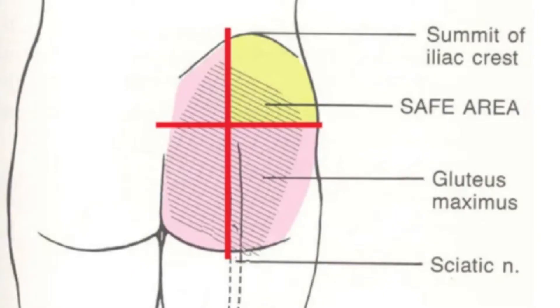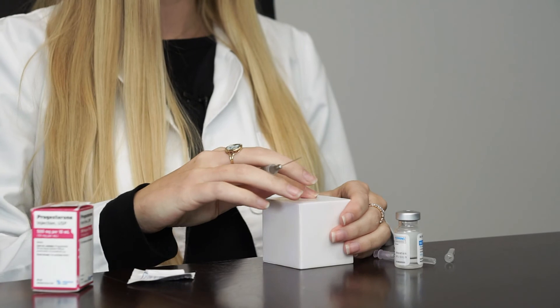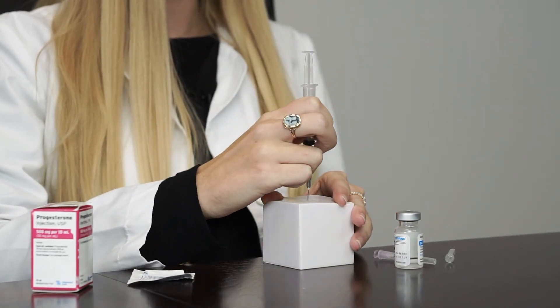This will be an intramuscular injection in the upper outer quadrant of the buttocks. Wipe the skin with alcohol, spread the skin apart, and inject at a 90 degree angle all the way down to the hub of the needle.